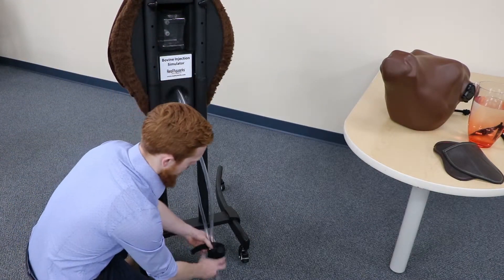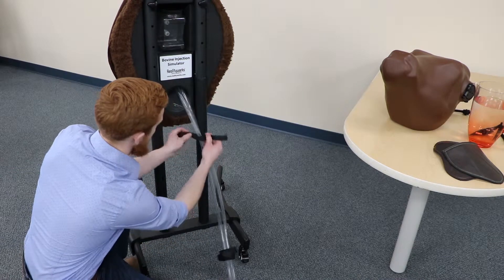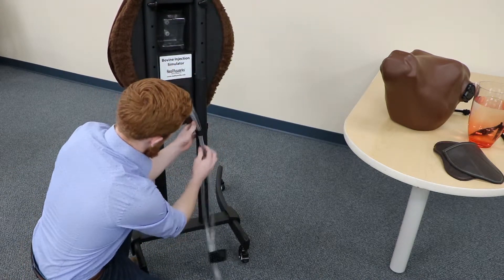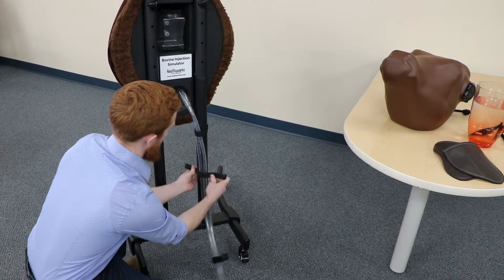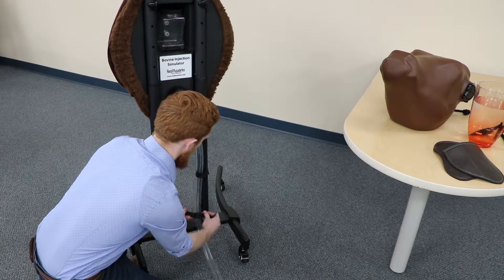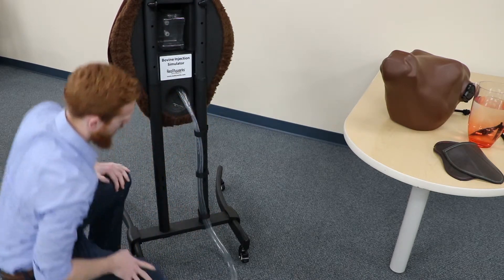There are three straps that hold these tubings to the foot pump, to the uprights of the stand. We're just going to Velcro them on so that they're securely attached, but not too snug that it pinches off the tubing.